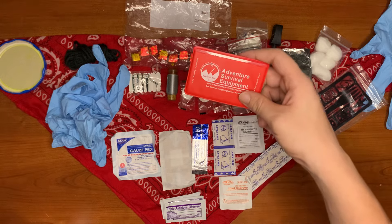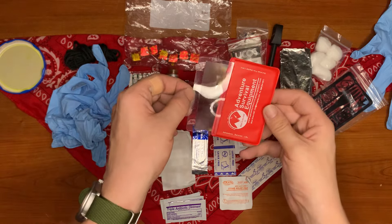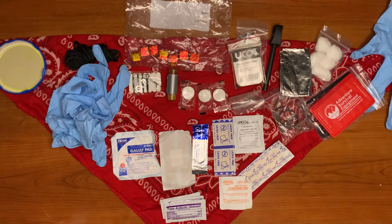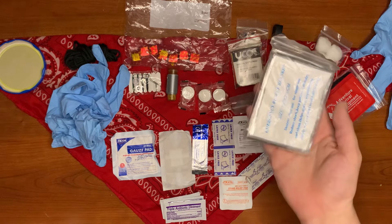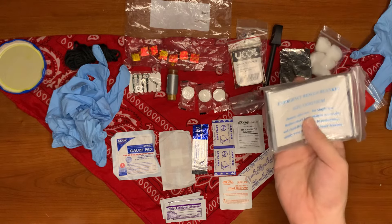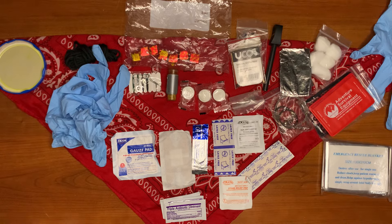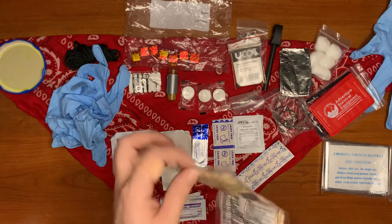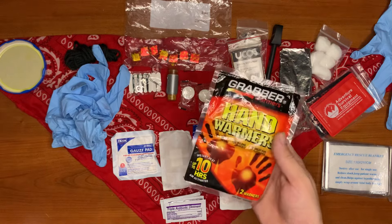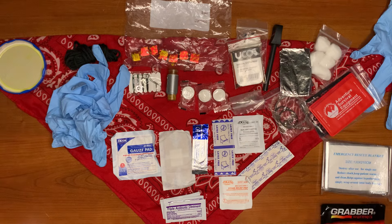Next up we have some UCO stormproof matches, and an adventure survival equipment magnifying glass, which is great for first aid and fire starting. Every survival kit needs at least one of these. Then we have a Mylar survival rescue blanket — I'm in the north so you have to have these — and two 10-hour hand warmers.